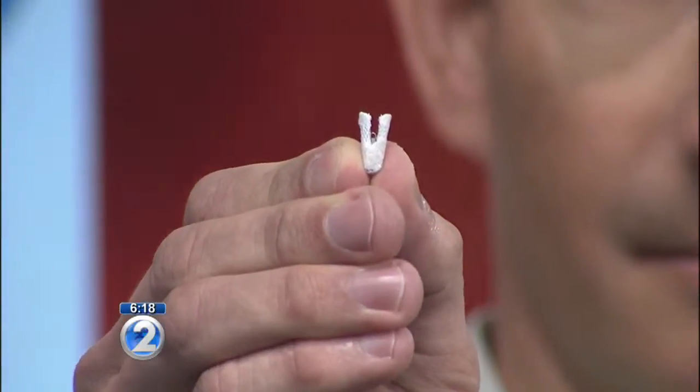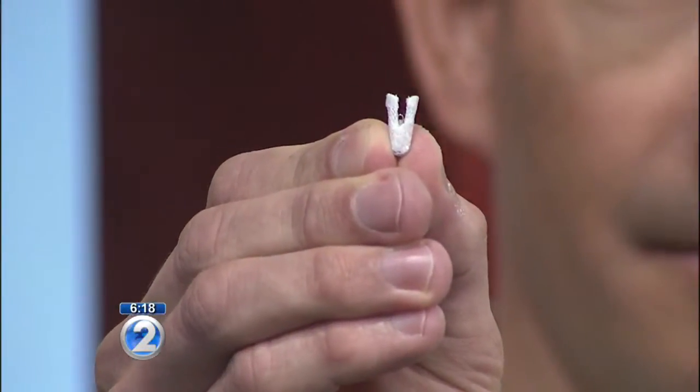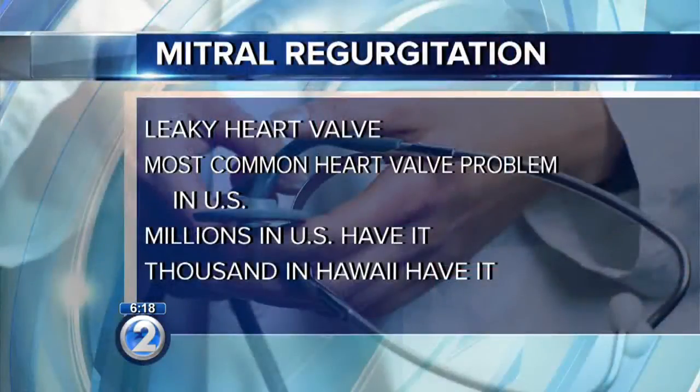This is a delicate process. This is the actual clip that's put into place — it's just about the size of a dime. How common is this condition? It's very common. There are about 2 to 4 million people in the U.S. who have mitral regurgitation and leaky heart valves such as this, and about 8,000 to 16,000 here in Hawaii.